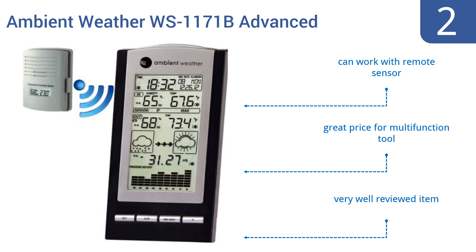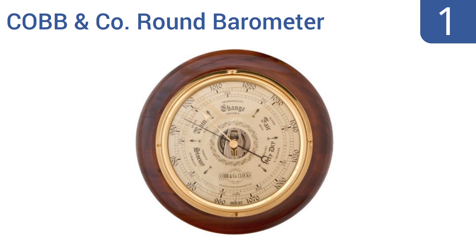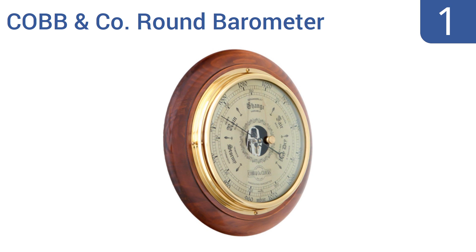And taking the top spot on our list: while of course you don't need to spend a good day's paycheck on a barometer, if you do spend the money for the Cobb & Co. round barometer, you'll get a piece that not only tells you the ambient pressure, but also looks exquisite. It features a visible spring mechanism, a solid brass bezel, and an elegant timber backing.